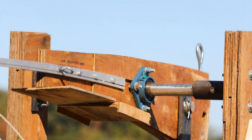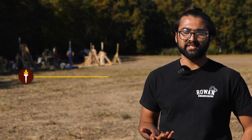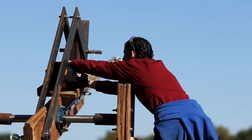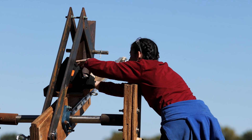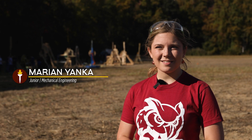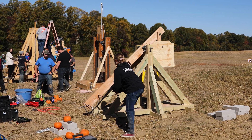So this is Pumpkin Chunking. The American Society of Mechanical Engineers, also known as ASME, hosts this every year. This is like our 21st year doing it. It's where any team — either a club from Rowan or local high school teams — can build their own wooden trebuchets, and we launch the pumpkins into certain categories of distance, and it's a blast.